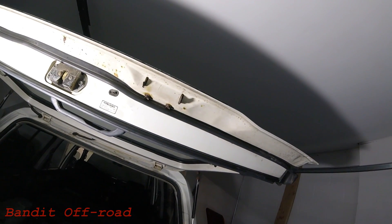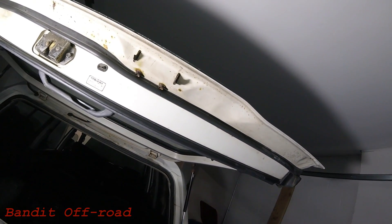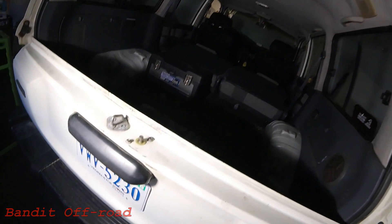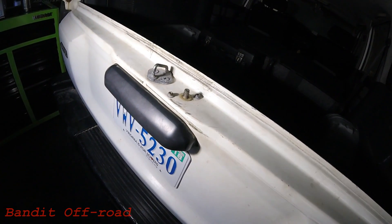Looking up here at the top, this is traditionally where the top handle would be and as you can see it has rusted and fallen off — it's a little bit worse for wear. So we'll go ahead and replace that one. The second one is down here on the top of the tailgate and as you can see that one is gone as well. So we'll start down here on the bottom.